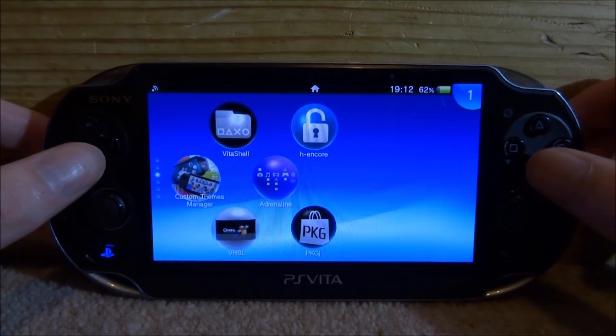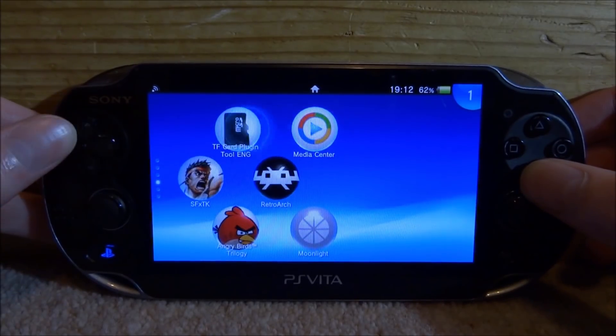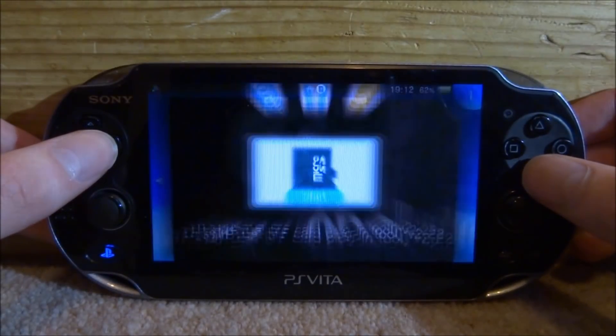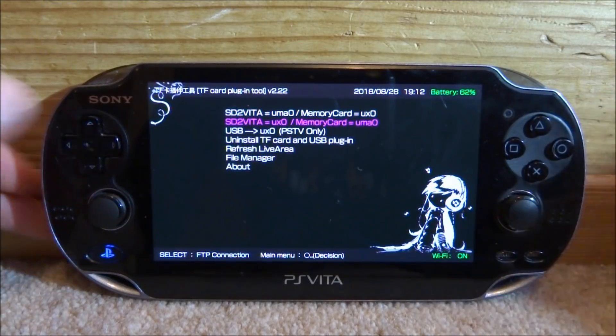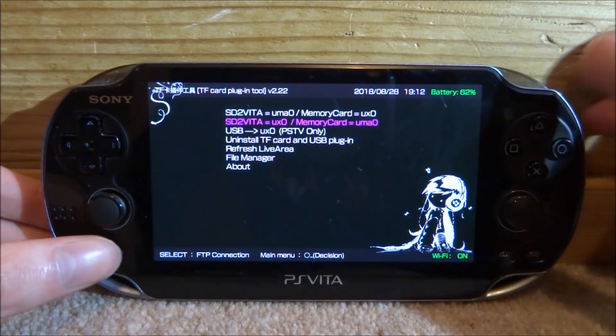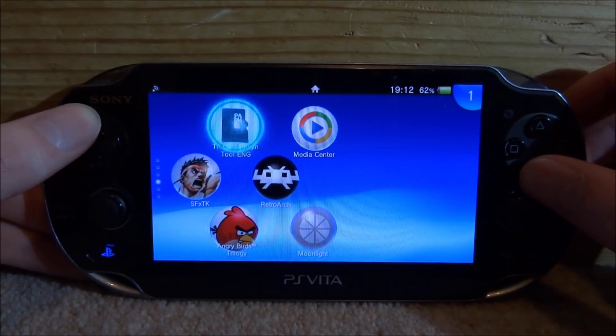There's also one more thing to note — your SD to Vita might stop working if you update VitaShell. So all you want to do is make sure you have the TF card plugin installed. Just press X, then press X on Start. When it loads, make sure you just press Circle on this one — SD to Vita as UXO and Memory Card as UMAO. I actually had to do that because I had some problems. You guys will know how that works if you watched my previous video, and it's very simple.